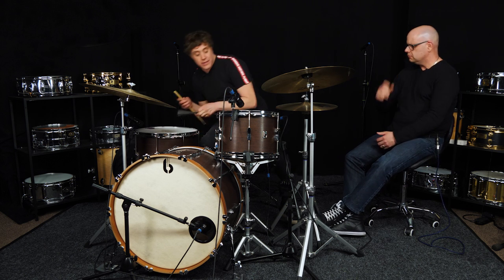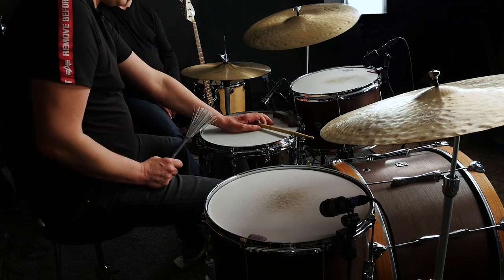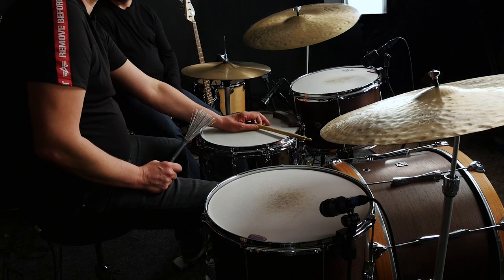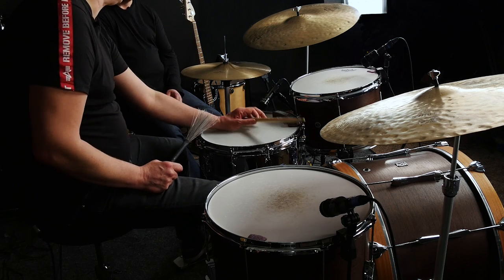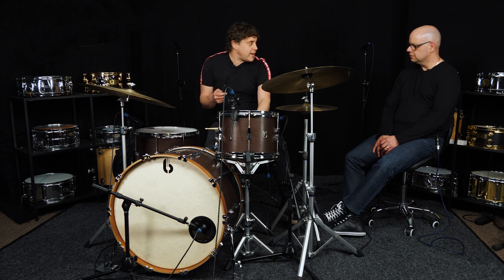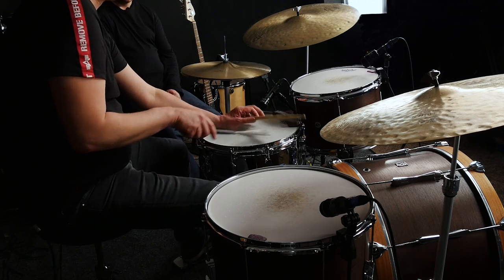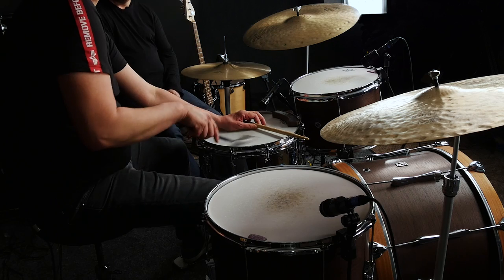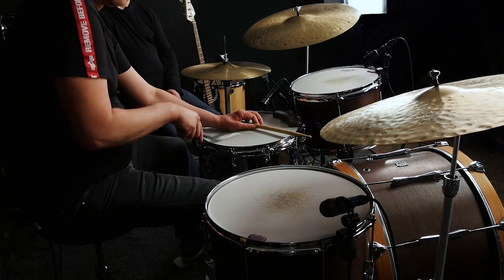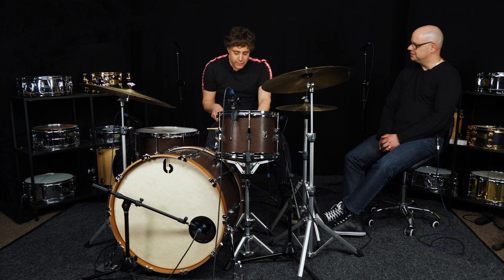Having brushes you can also get other weird things going on. The bossa nova beat is pretty much something all drummers should know. Get that nice little bottom end going - one, two, three - and bring in a shake of some kind.